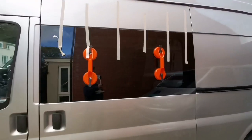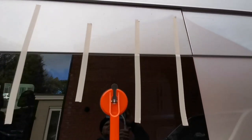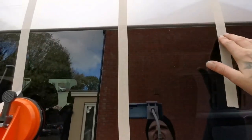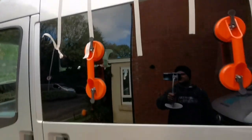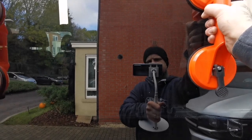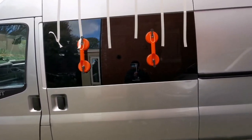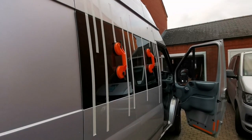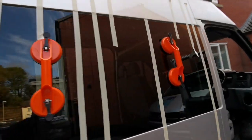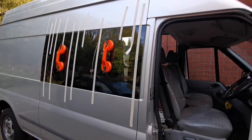One down, five to go. I'll leave the tape on there - probably leave it overnight. I definitely recommend the suction cups, it makes it so much easier to manoeuvre the window - highly recommend them. That's the second one in now, driver's side.